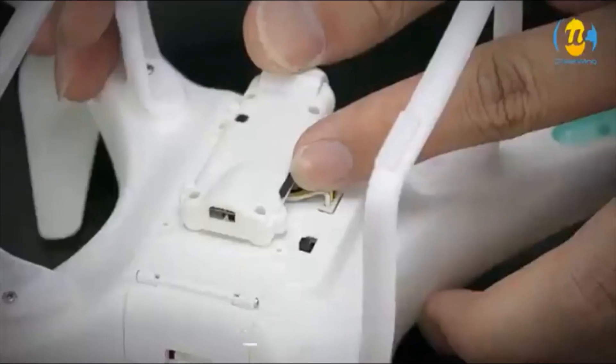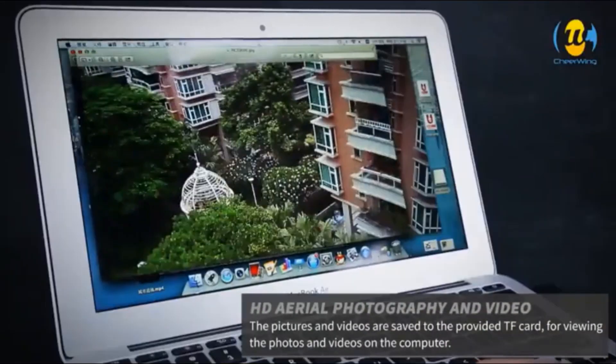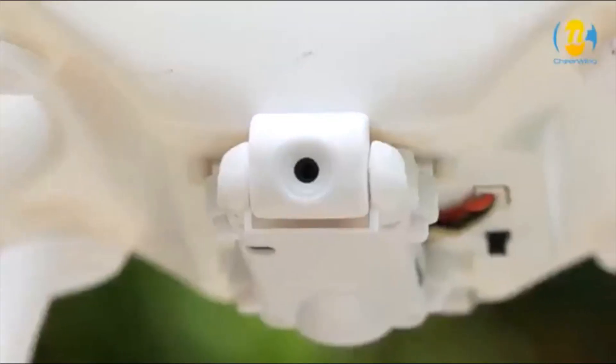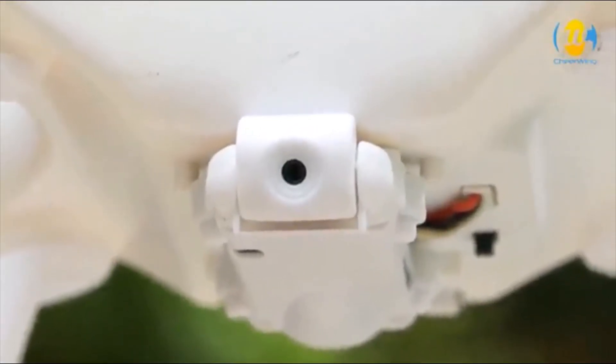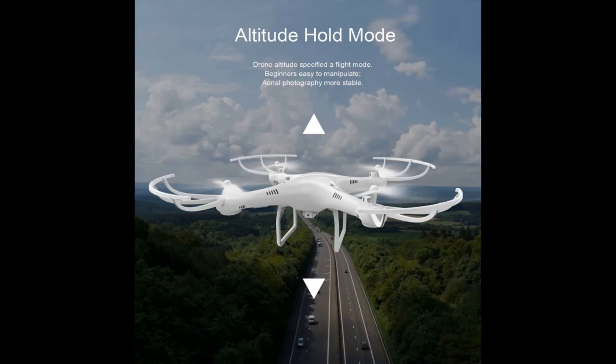One-key takeoff or landing function makes it much easier for kids, beginners, and new users without any skills. It can also protect the drone when it is out of control or when the battery power is low.